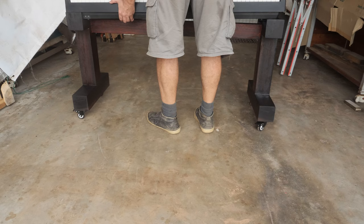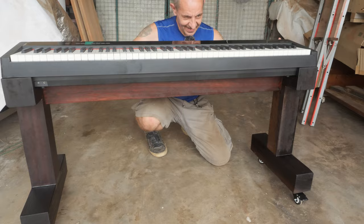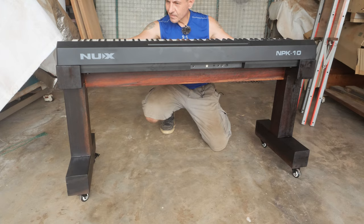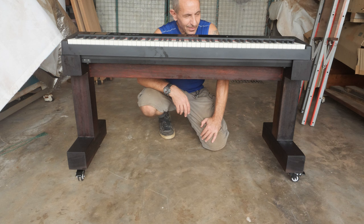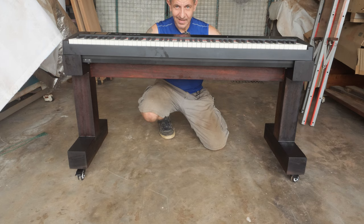All right — the moment of truth. Very nice indeed. I guess I'm left with no choice but to play something on this piano, even though I don't know how to play yet. Nevertheless, I will play something — stay tuned.